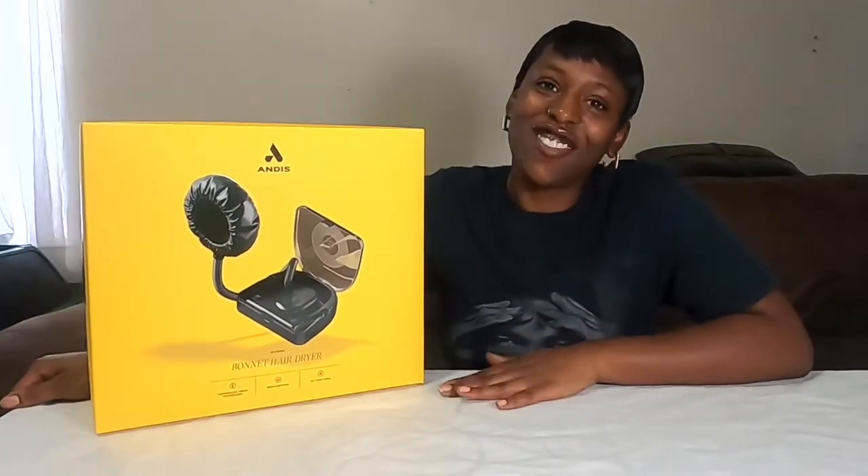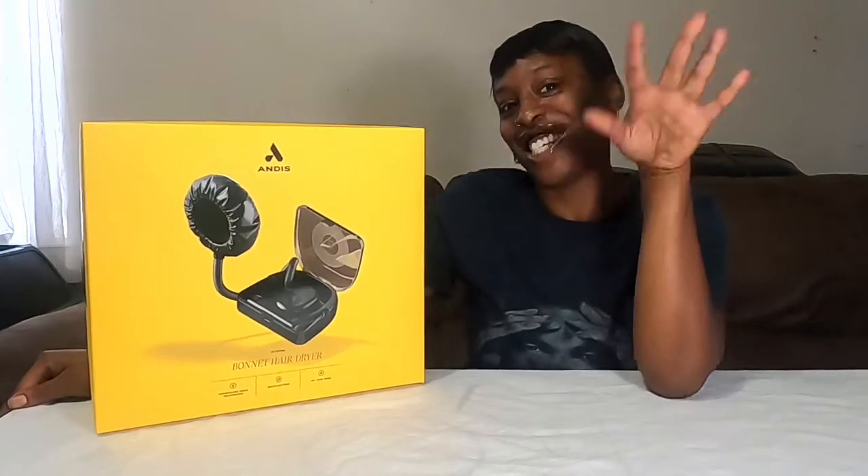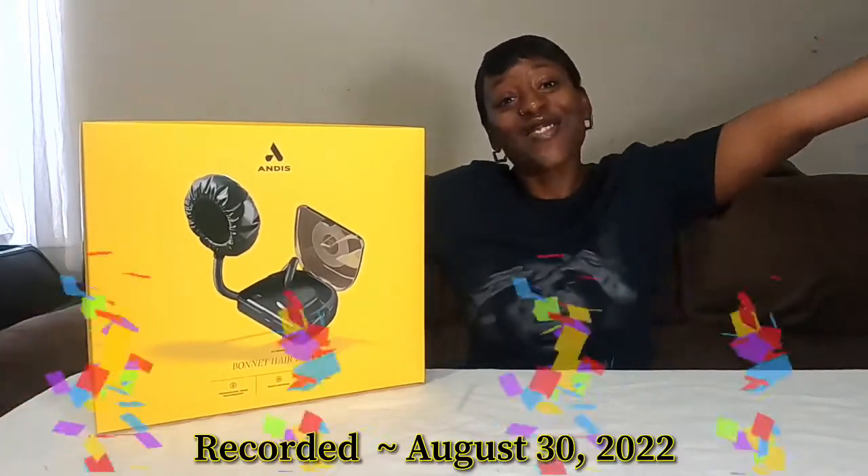What's up gang, welcome back to another video with the Maker Gang. It's your girl Sade, and today is my birthday!